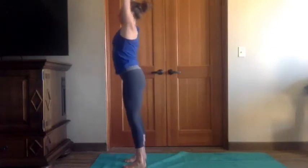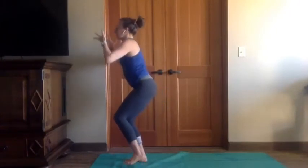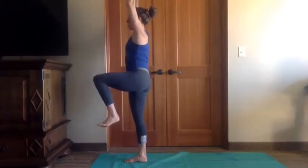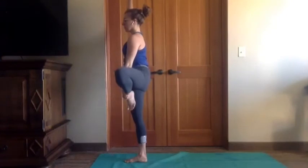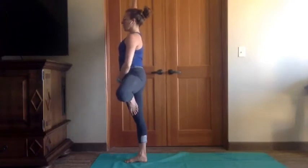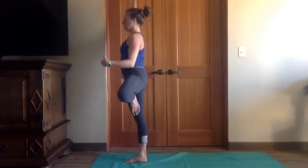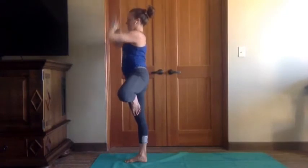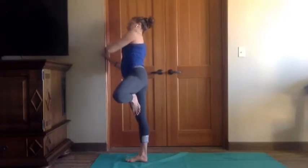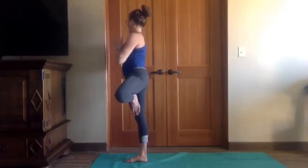Step to the top of the mat, reach up, look up. Exhale, chair pose — any arms you want. Inhale, one-legged mountain — left leg lift now, transferring the weight to the right leg. Open the left knee to the left, find your tree. Remember it's not so much about how high your foot is on your leg — it's really about are you standing tall in your right leg? Is your weight centered or are you wilting your hips to the right? Find that centering. Bring the hands to prayer, look over the left shoulder, then over the right shoulder — it may be rocky, as it is for me on this side. Come back to center.